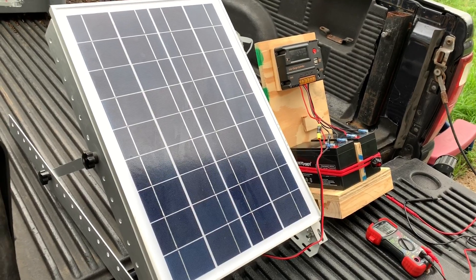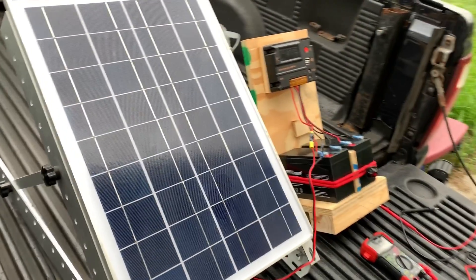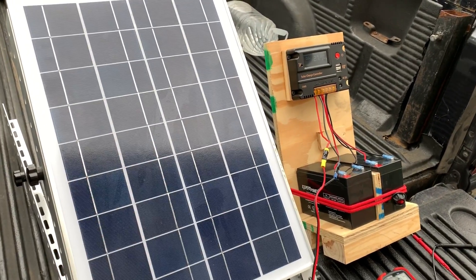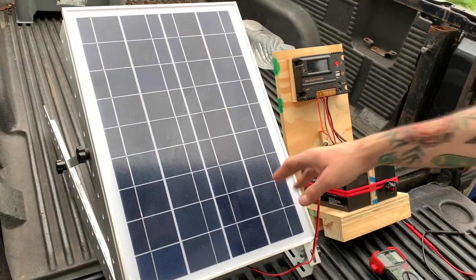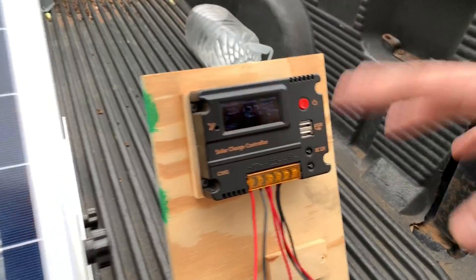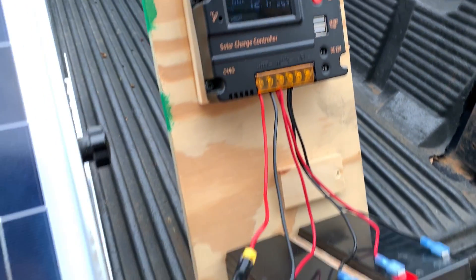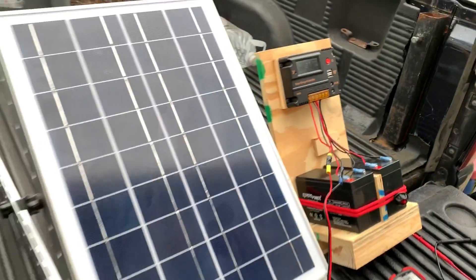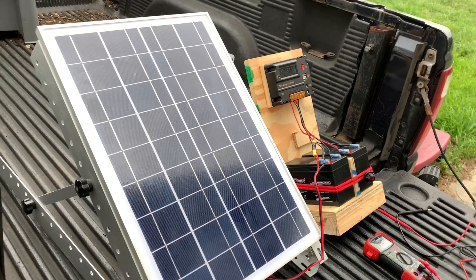We received this as a gift from a friend, but how much do you think all of this would cost? Probably a little over $100. The solar panel — this size is 25 watts — is around $40. The controller is around $30, and the batteries down here you can pick up for probably $20 each.